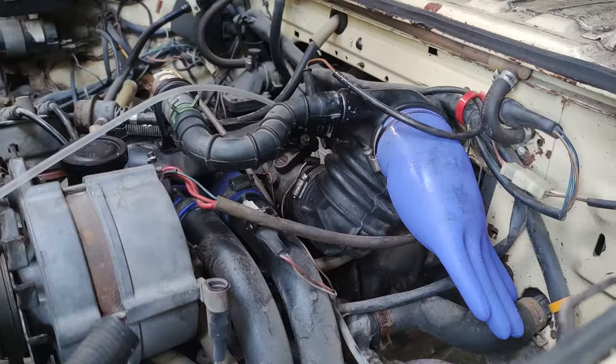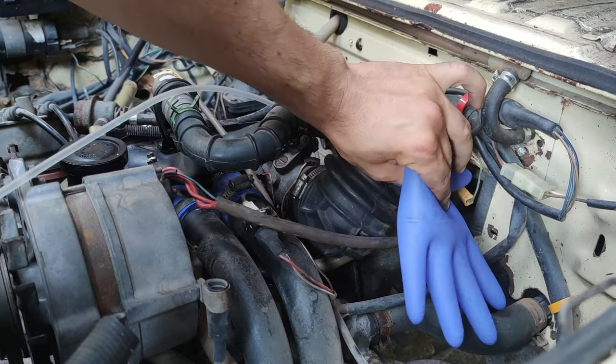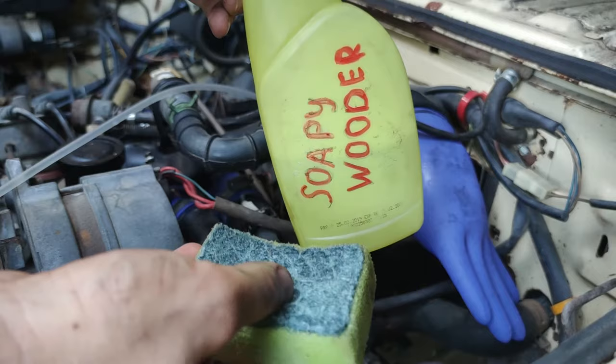Now it's time to plug the pump in and look for the leak. Here's where the rubber glove comes into play — it serves as a pressure gauge to tell you there's pressure in the system, and it can also be squeezed for some additional bursts of air. Now you take the soapy water and the sponge and start spraying all the connections and the vacuum lines, looking for the leak.